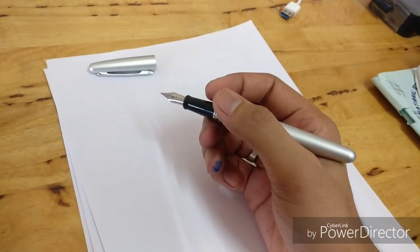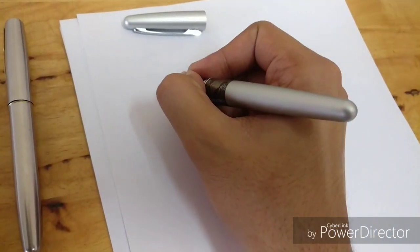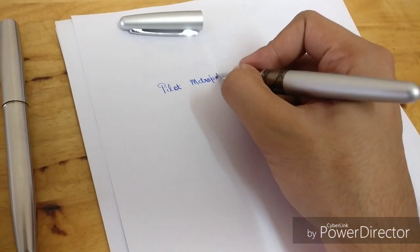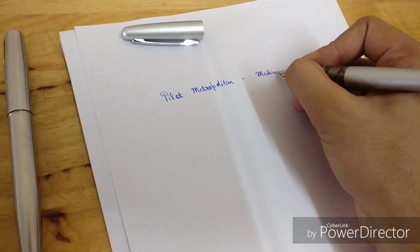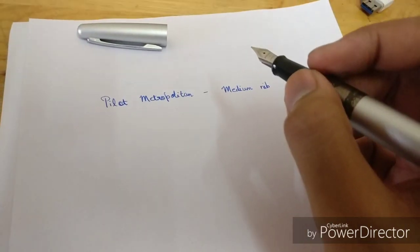The first feel is that it's actually heavy. Compared to my Parker Frontier, it's quite heavy. But wow, it's very smooth! The first thing you notice is that it's quite heavy, and second, it's very smooth — and this is the first time I'm writing with it.